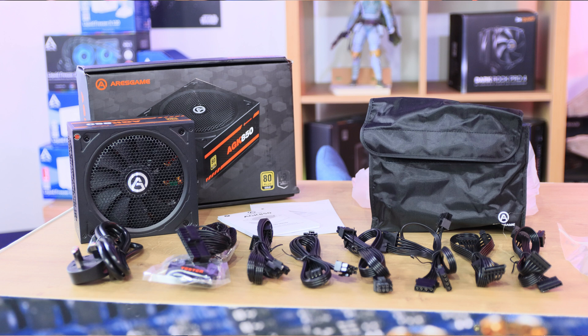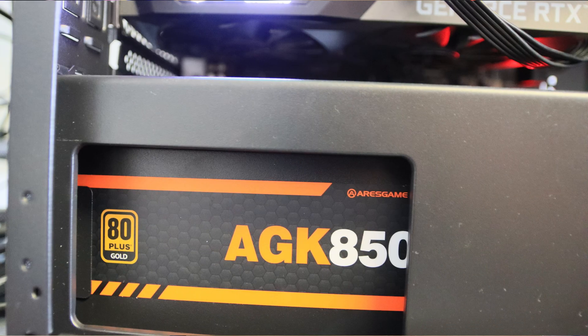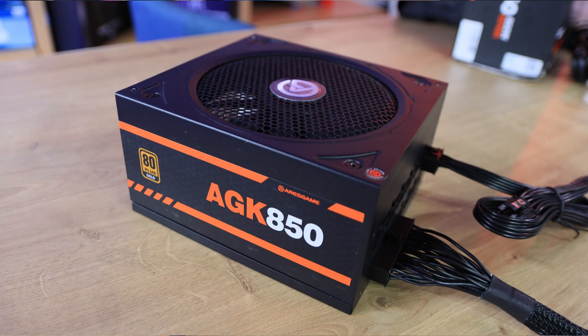Some of the specifications for this: it is a fully modular ATX gaming power supply, 850W, 80 Plus Gold certified with 90% efficiency or higher under typical loads. It's got a DC to DC structure which provides very stable voltage output, a silent and durable 140mm fan, and full protection including OVP, UVP, OPP, SCP, and OCP.